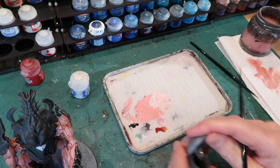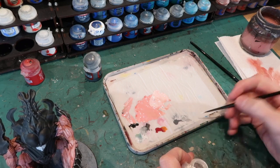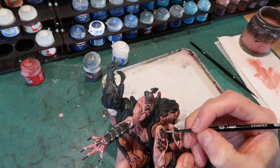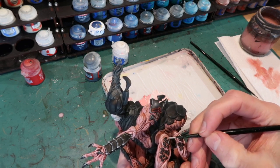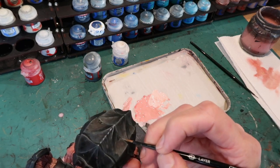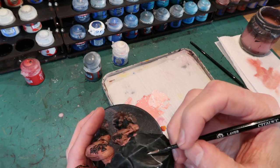For the highlighting of the armor I've got Mechanicus Standard Grey mixed with white — just a couple of levels of highlights, so a grey going up to a pretty light grey. Then probably a few little dots of white on the very sharpest highlights. So going in with that grey first and highlighting the edges of all the black armor. It's a bit of a long task so settle back, put an audio book on, and just work your way through it. Here I'm starting on the chitinous shell of the main body, highlighting the edges with quite a light highlight.